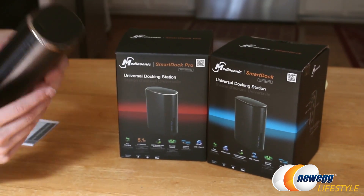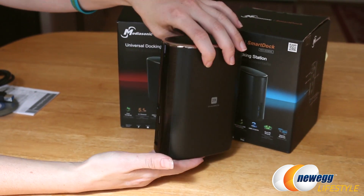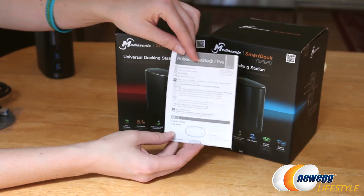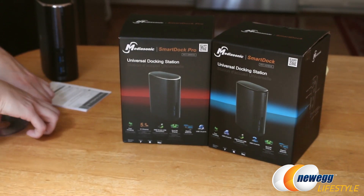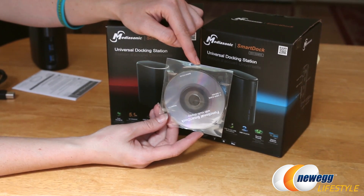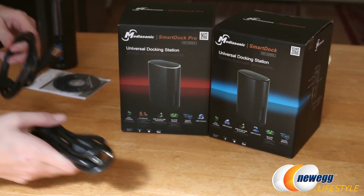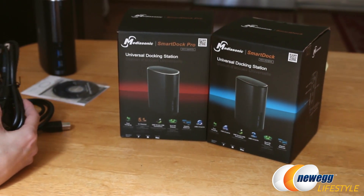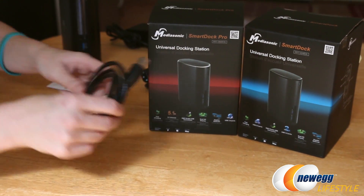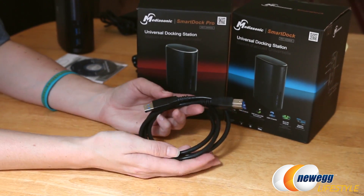So inside the box, you're going to get the SmartDoc itself — it's small and kind of lightweight. You also get a quick start guide to help you with your setup. They give you an installation software disk, but this is outdated. You are going to go to the MediaSonic website to download the latest drivers instead of using this disk. And additionally, you get your power cable with adapter. This end plugs into the SmartDoc, and this is the USB 3.0 cable that transfers data between your computer and the SmartDoc.